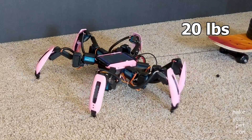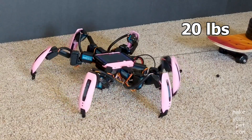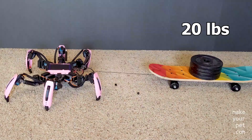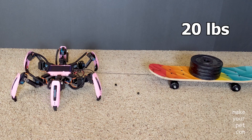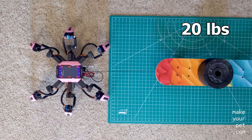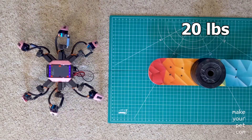As you can see, it is really struggling with 20 pounds. But I think it's because the small wheels of the skateboard are sinking in the carpet. To reduce the friction, I'm going to use this stiff cutting board under the weights.